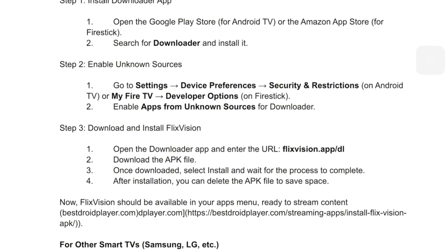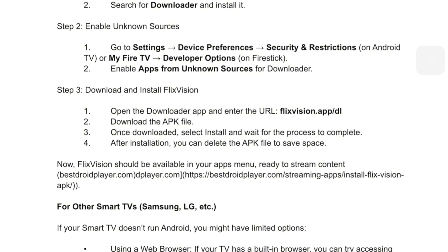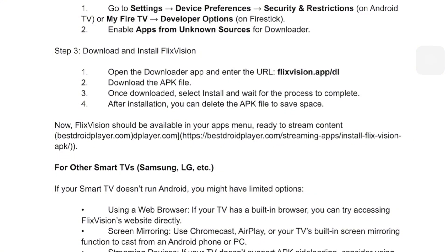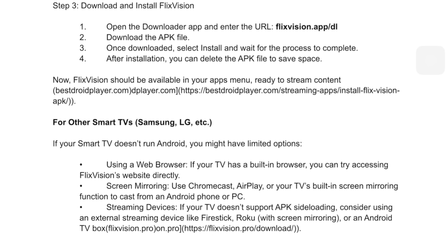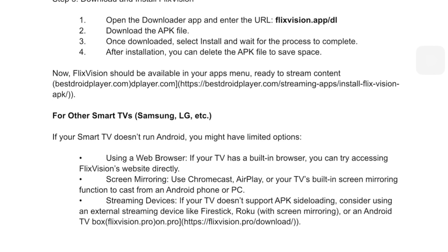If your TV is not Android-based, you have a few options. Use a web browser — some smart TVs let you stream directly from FlixVision's website. Or use screen mirroring, casting from your phone using Chromecast or AirPlay. You can also try a streaming device — a Fire Stick or Android TV box makes sideloading way easier.